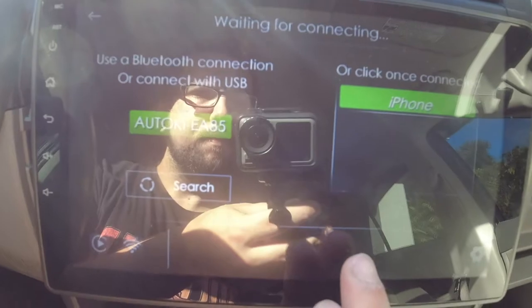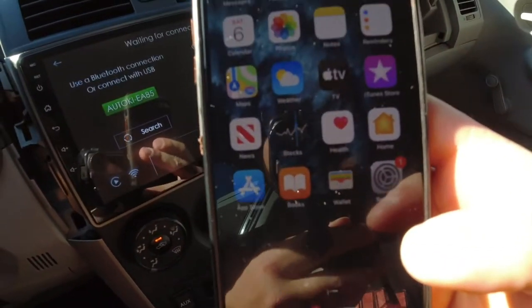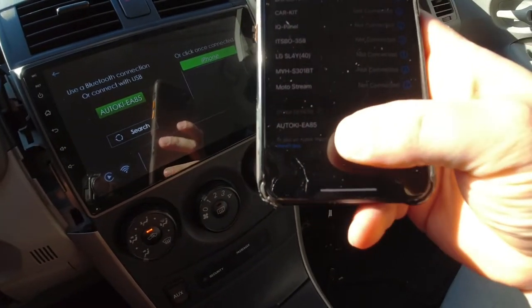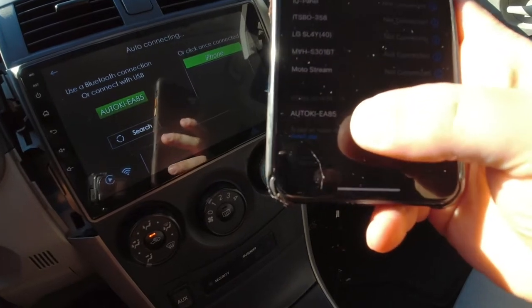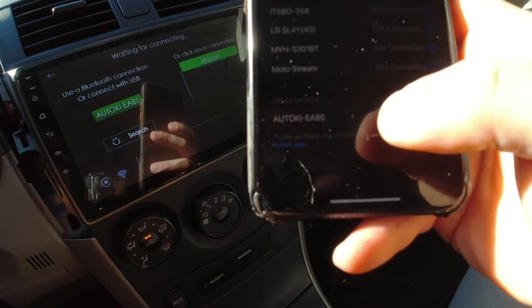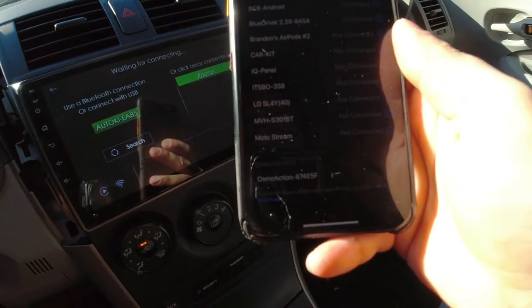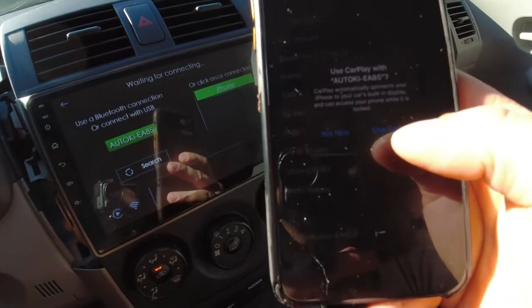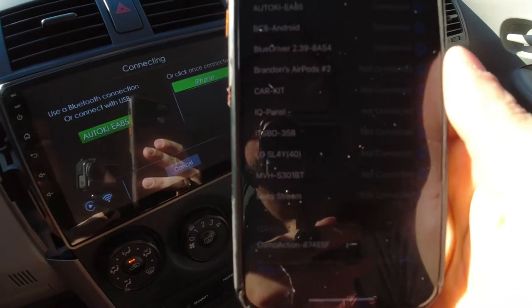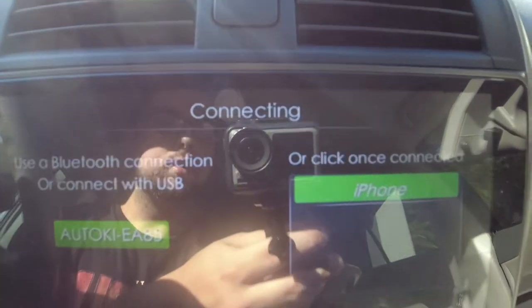When you get to the app screen, go to Bluetooth on your phone and find the device — it'll say something like 'AutoKi EI 85 EA 85' — click it, let it connect, then select 'Use CarPlay.' The screen will show connecting.